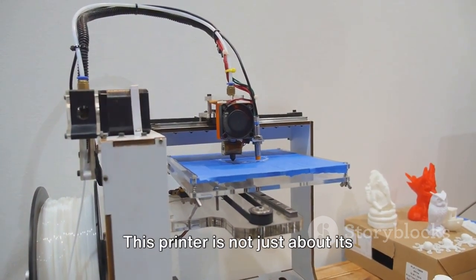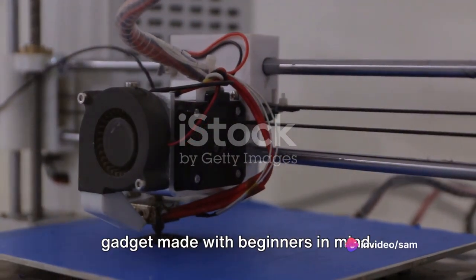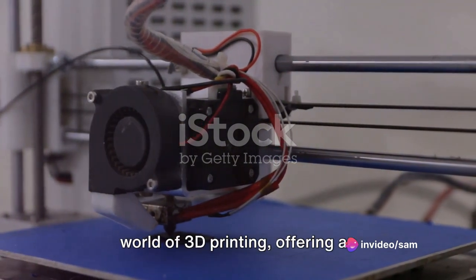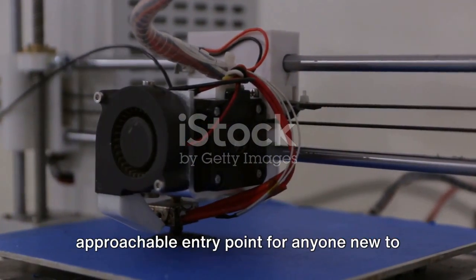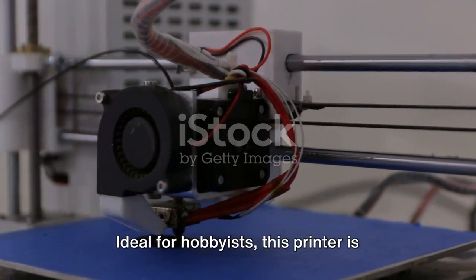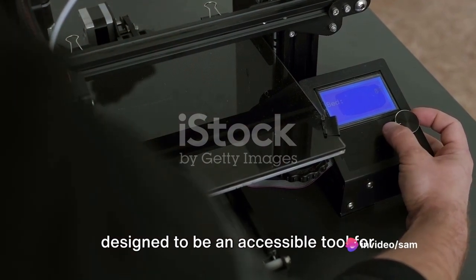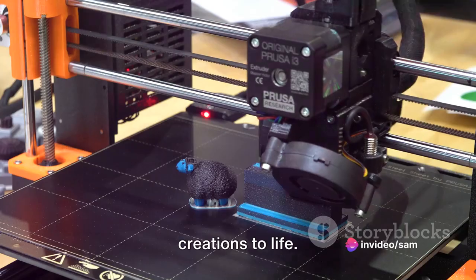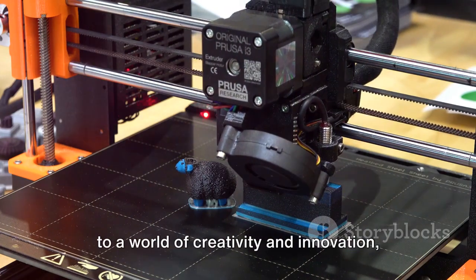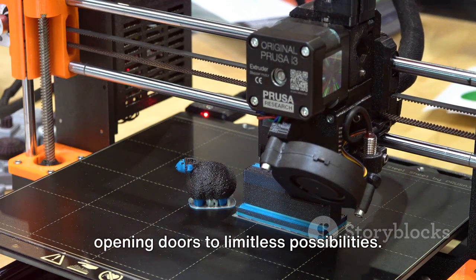This printer is not just about its compact nature — it's also a user-friendly gadget made with beginners in mind. It cuts through the often intimidating world of 3D printing, offering an approachable entry point for anyone new to the craft. Ideal for hobbyists, this printer is designed to be an accessible tool for anyone interested in bringing their creations to life. It's not just a printer; it's a gateway to a world of creativity and innovation, opening doors to limitless possibilities.